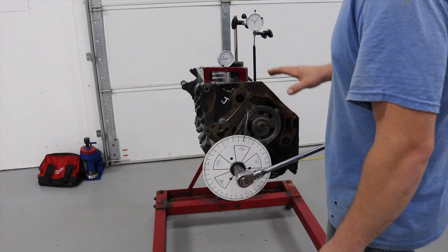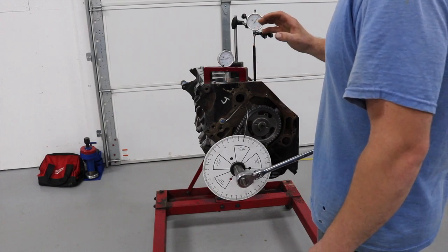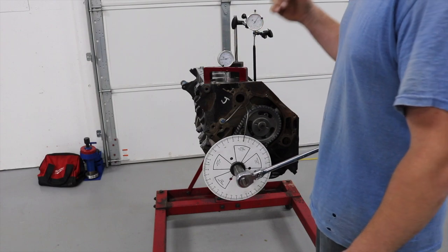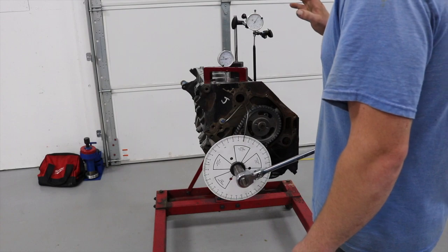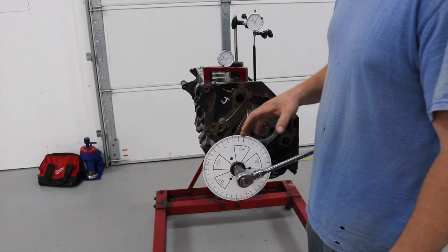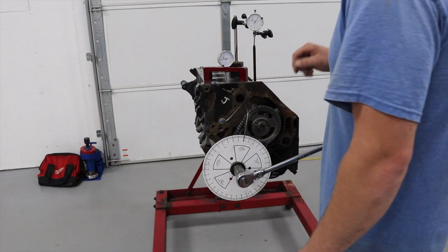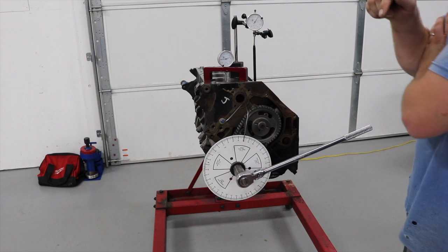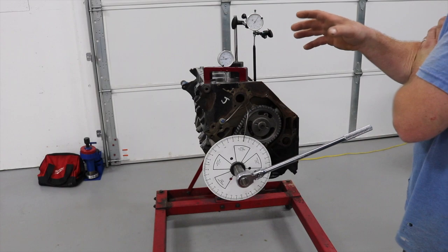Welcome back. I'm going to skip around and skip some steps - like putting the rods and pistons in, it's pretty straightforward: put the rings on, check side clearance, put them in, torque them. The only reason I'm going over degreeing the cam is because big block Fords came with two different timing sets, and I believe small blocks do as well. You can get the wrong timing set and it'll be a big problem - it'll actually be four degrees advanced.